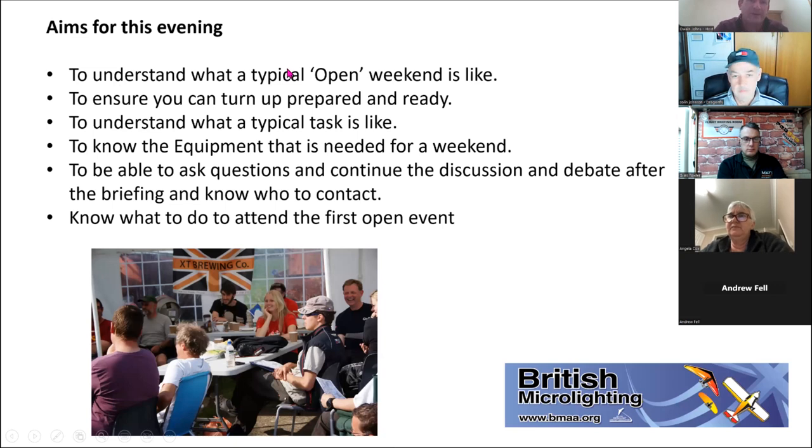The aim for the evening is to really understand what a typical open weekend is like. If you'd like to attend, you don't just turn up on the Friday or Saturday morning and wonder what it's all about. You've had a chance to warm up to the idea and perhaps reduce that imposter syndrome. The goal is to arrive prepared and ready so you can have the best weekend rather than wishing you'd known things in advance.